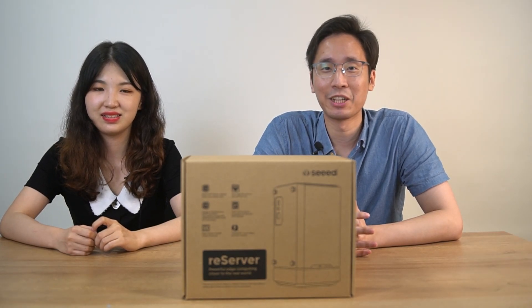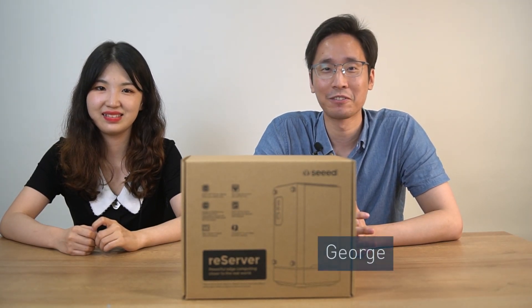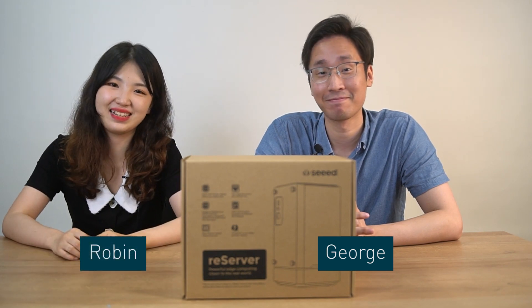Hi, everyone. Welcome to our channel, C-Studio. This is George from CID. Hi, this is Robin from C-Studio.